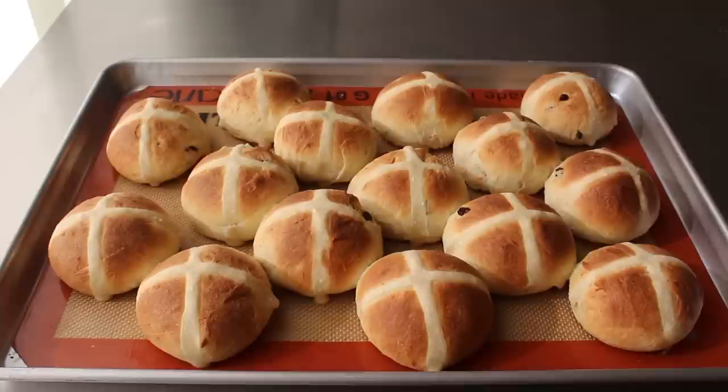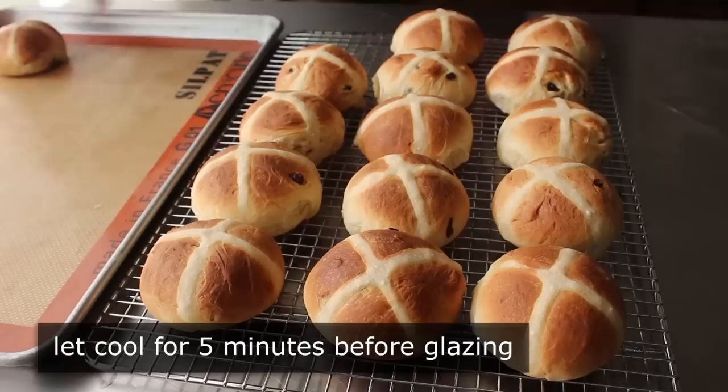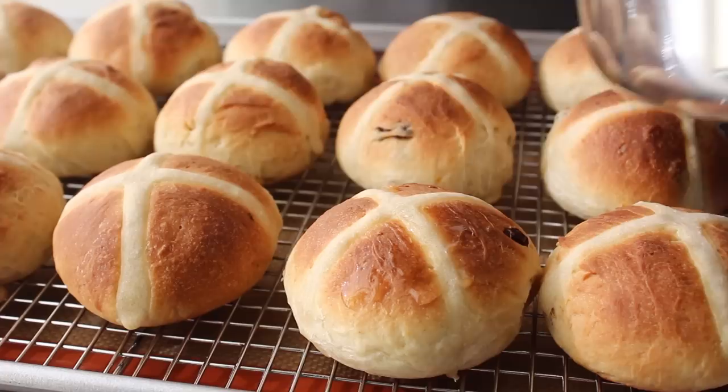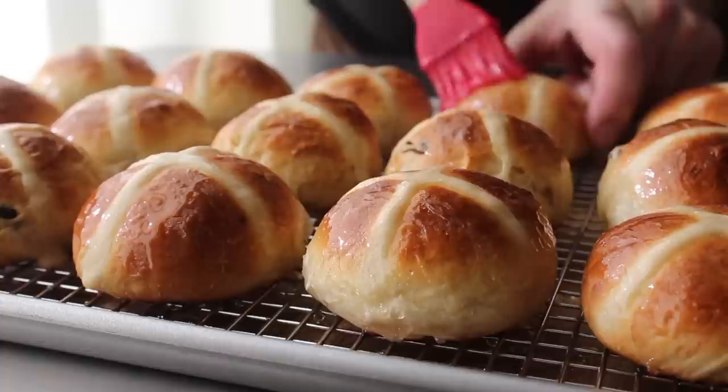By now our buns should be baked, so let's go ahead and pull those out and gaze upon what may be one of the most beautiful buns of all time. We need to let these cool for exactly 5 minutes before transferring them onto a rack, at which point we will perform the last official act: glaze these with our simple syrup. So while these are still warm, we'll go ahead and glaze the tops — I'm making it look like a difficult job by trying to paint these with one hand — but we're going to brush on as much glaze as we see fit.